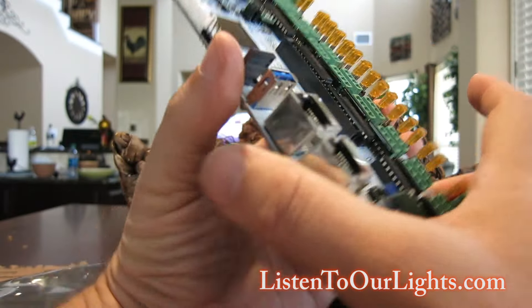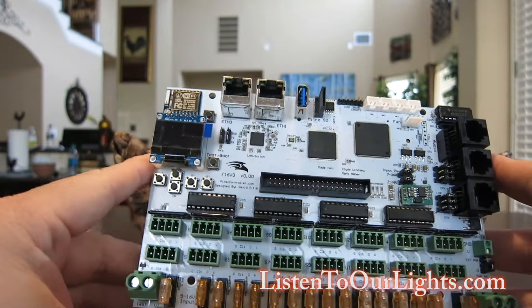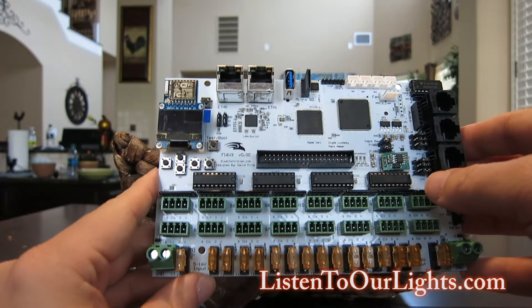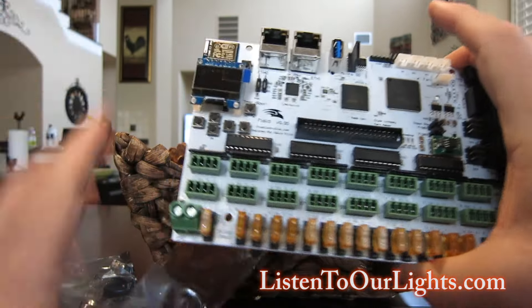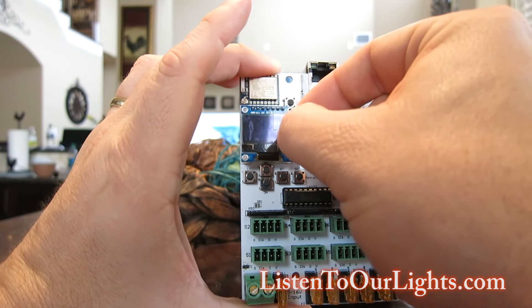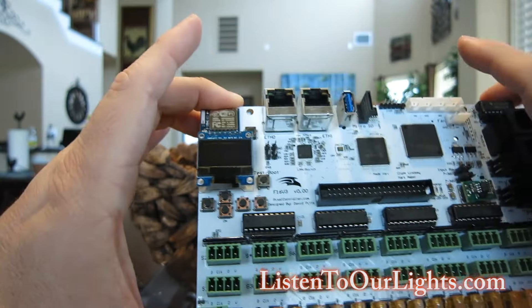Wow, that is gorgeous. Look at that — a white Pixel Controller. Immediately, the first thing you notice is that it doesn't have that extra daughter card on top. Here we have the little display, and I'll be the first one to peel that off just like that. That's my favorite thing with consumer electronics.